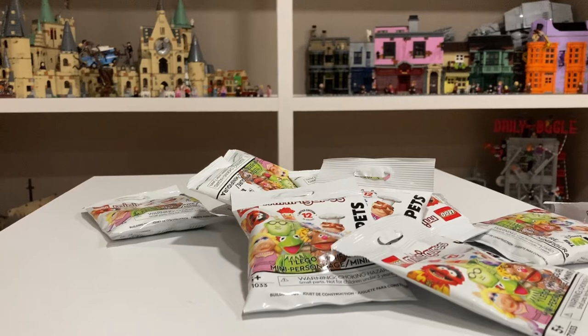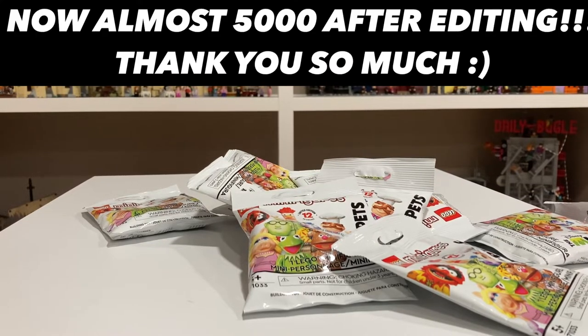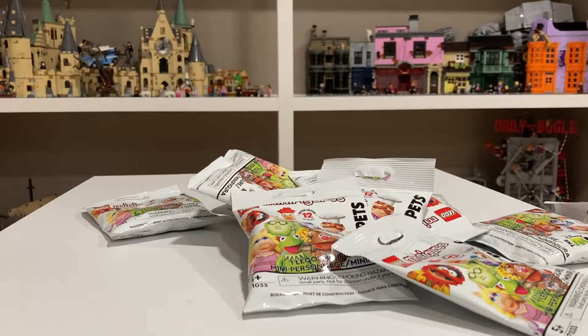But before I start today's video, I just wanted to thank you all so much for getting me past 100 subscribers. That feels amazing, as well as thank you for getting me over 3,500 views on my last video — that feels just amazing. Anyway, let's get into it.